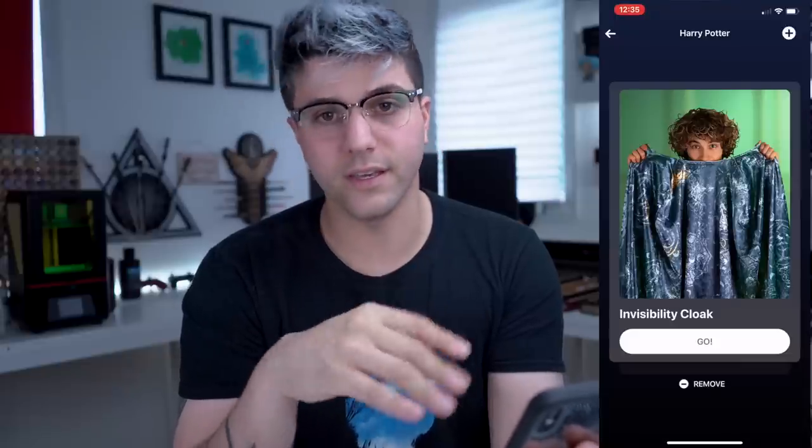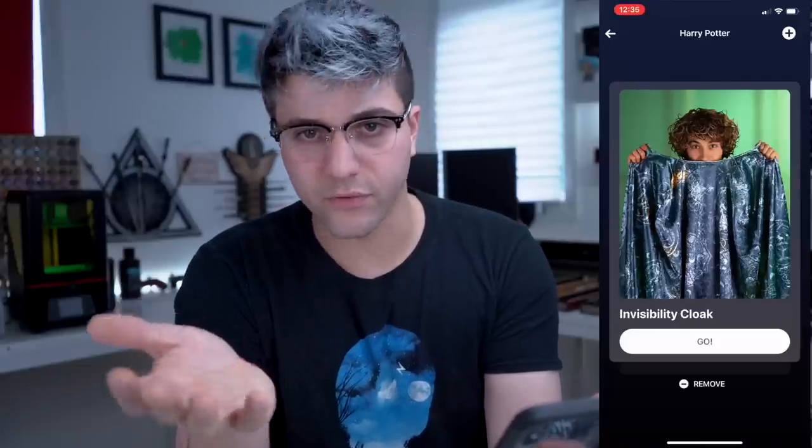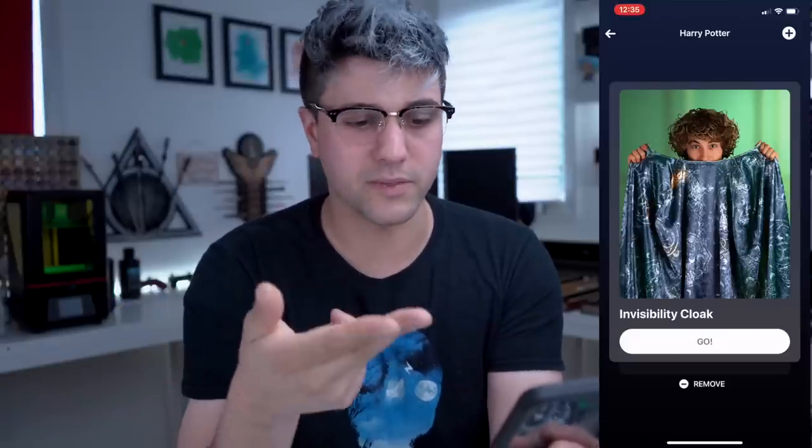I'm gonna be showing this on two different cameras. This is the main camera, and the other one I'm using is my phone. You're going to get a special code with the actual cloak, and that's how you're able to register the app and access it. You can't just download the app for free — you can, but you won't be able to register, so you won't be able to access this part of it.